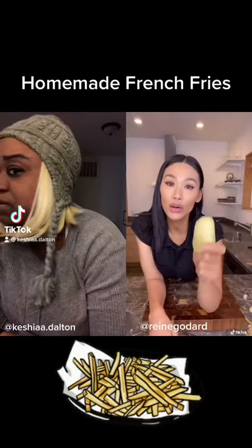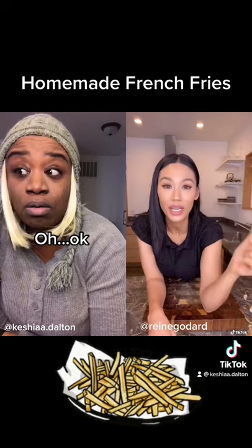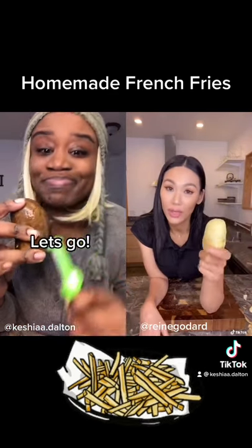You need to start making your own french fries because buying it is not good. It's not fresh and we don't know how old that oil is, so I'm gonna show you how to make it.